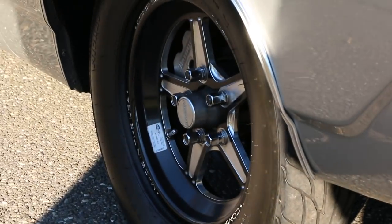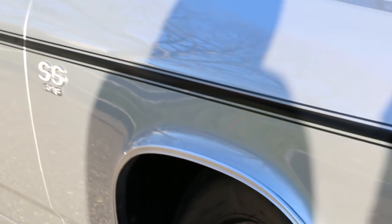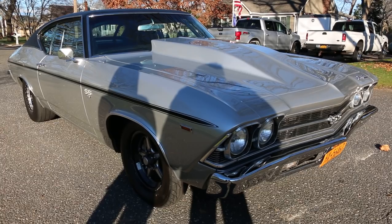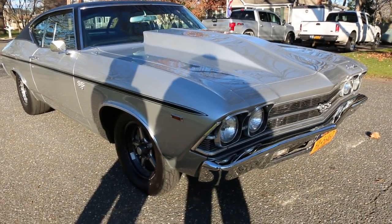The car is like brand new — it's gorgeous. Those rims aren't cheap either, just put those on. When it was painted, it was also ceramic coated. Cortez silver. And it has a new interior and custom dash.